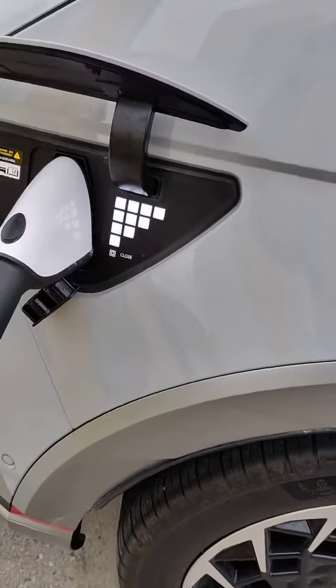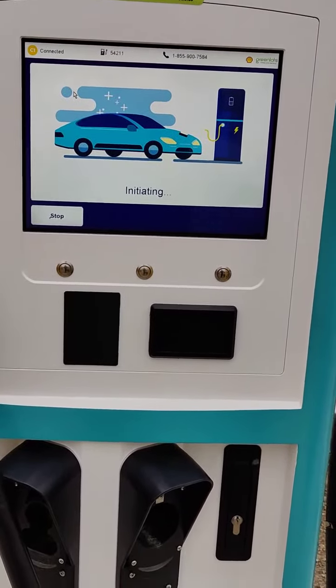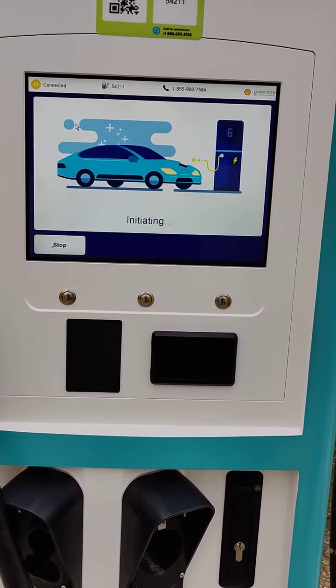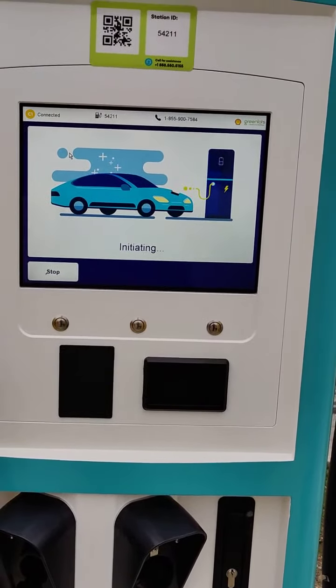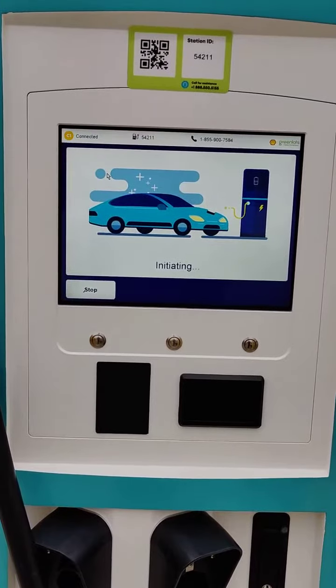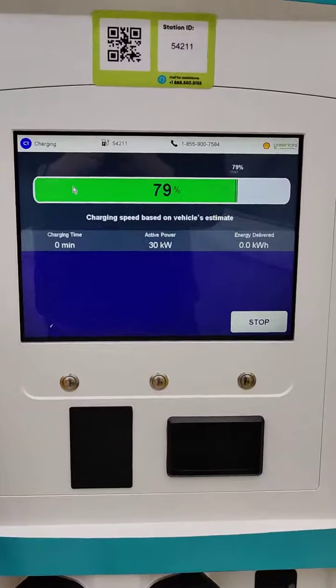I'm all one-handed here and we'll eventually get a tripod if I'm going to keep doing this. Nice and snug in there. It says initiating. Like I say, we're over 70%, so I don't expect this to be a super interesting charge curve. Maybe I'll come back with like a 2% battery and see what we can do. I think these are supposed to be 150s.